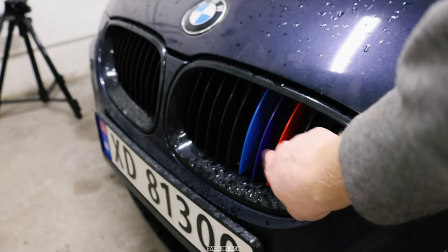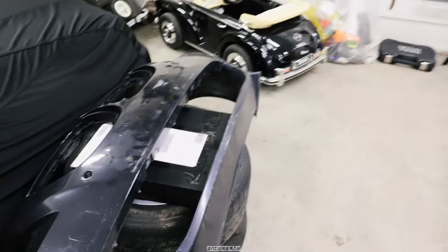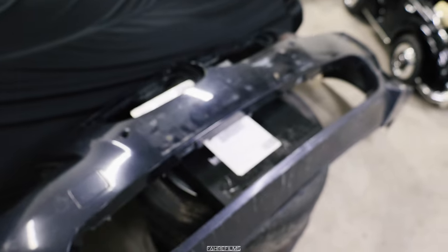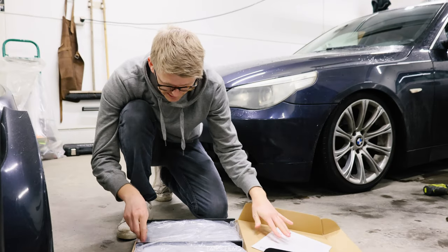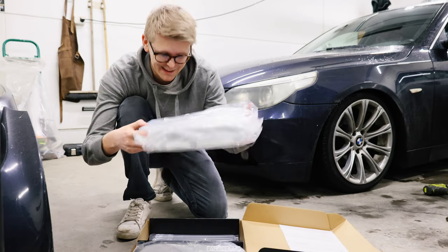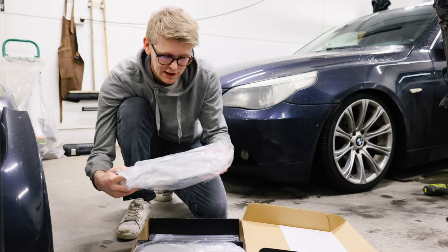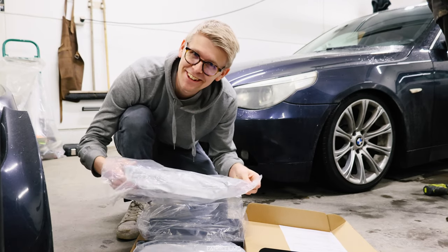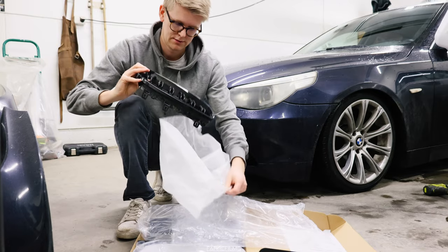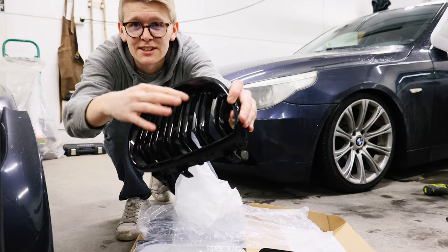I am excited to get that off. I do not like having M-stripes — this is not an M car. So it's really nice to be getting it off. But now let's actually unbox the new kidney grills that I got. These were shipped from Finland, pretty cool. He actually packed them well. He bought some new ones for himself and gave me these old ones that he didn't like anymore, but I do really love the design. They kind of feel brand new. Look at that — like double pieces down here. Pretty cool.